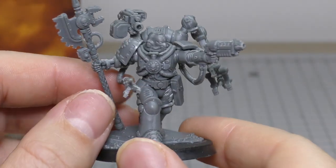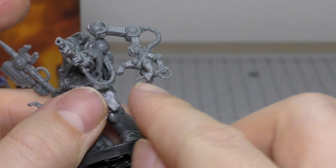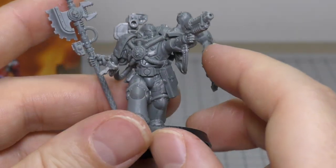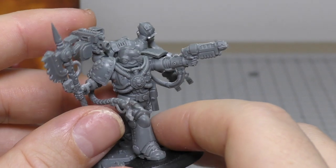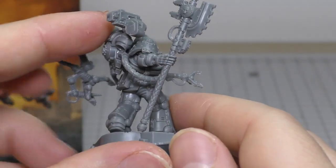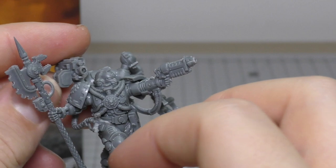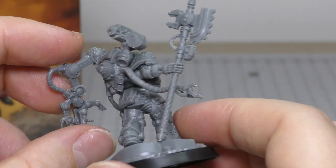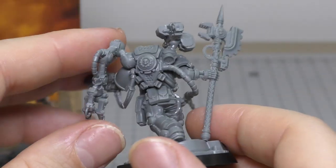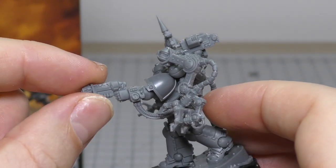Let's have a look at the detail itself on this model. It's a fantastic looking model — I really like the look and feel of it. You've got this big claw coming from the servo harness, you've got the servo arm with a little drill in it as well. There's plenty of detail. The mold lines are difficult just on the front of the legs and on the servo arm itself and on the axe — you're going to have a bit of a hard time with those mold lines.